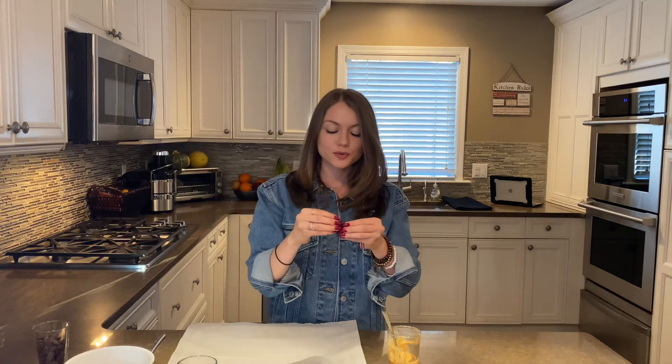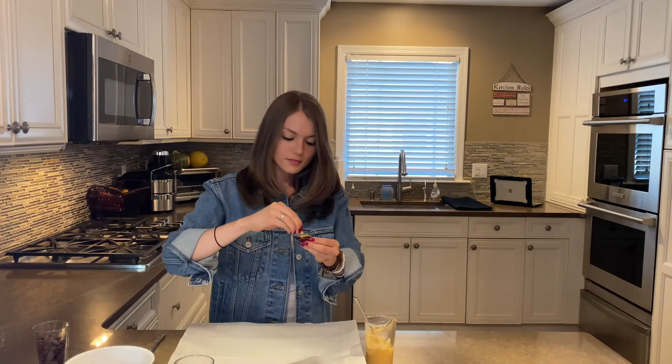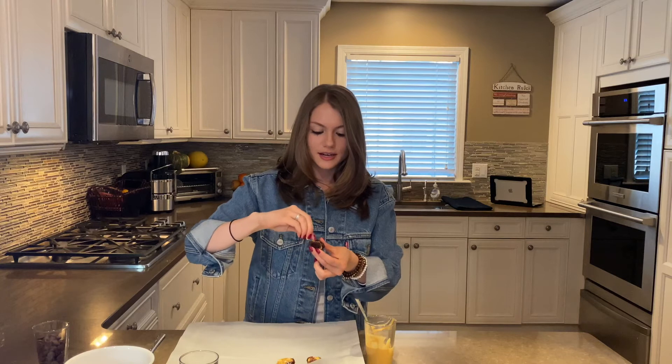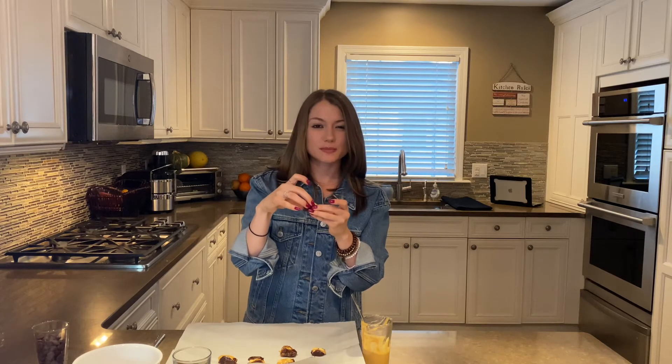I'm going to continue to place peanut butter and peanuts into my dates. I'm obsessed with peanut butter, so I like putting a lot of peanut butter into my dates. You want to really make sure you try to close up the date as much as you can, just so it's easier to dip in chocolate afterwards.